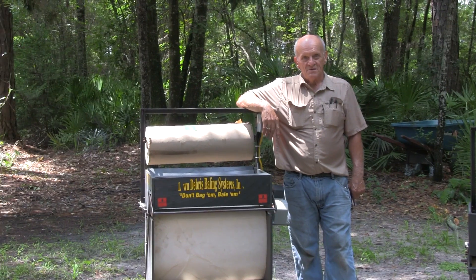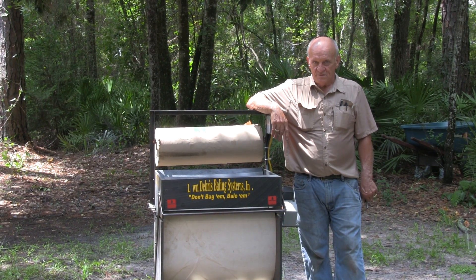So this machine will handle leaves, pine needles, anything that you're basically going to find in your yard.